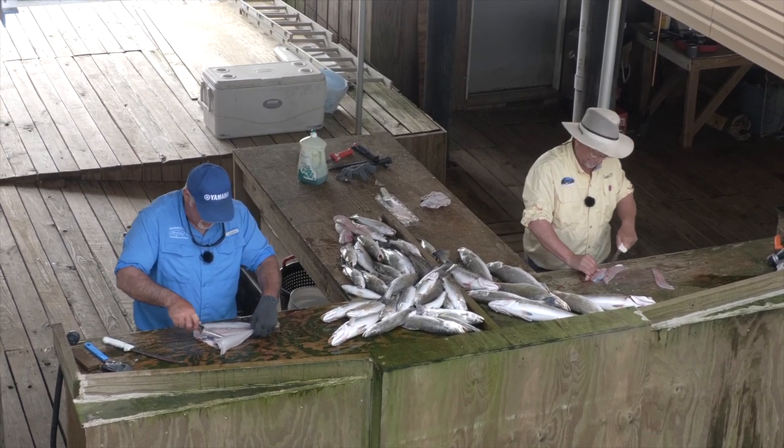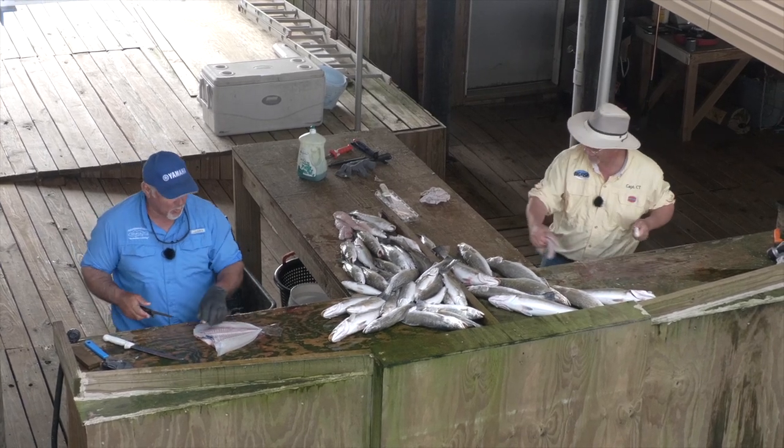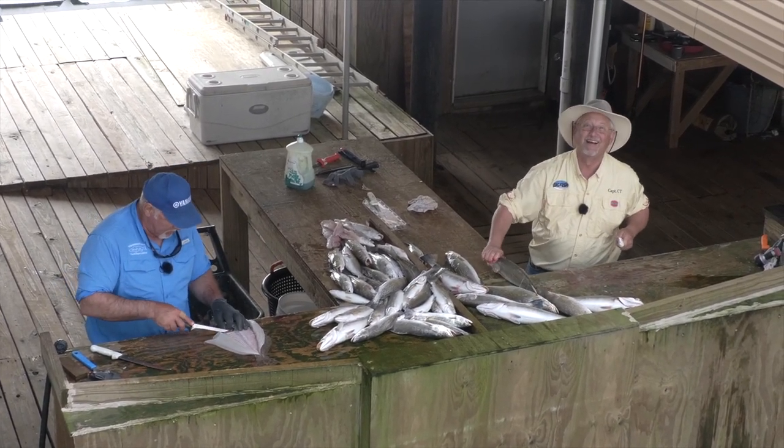So if somebody was heading out there the next couple of days, what advice would you have for them? Live bait on a drop shot. I think that's fair. That's certainly foolproof. You know, if you prefer the challenge.